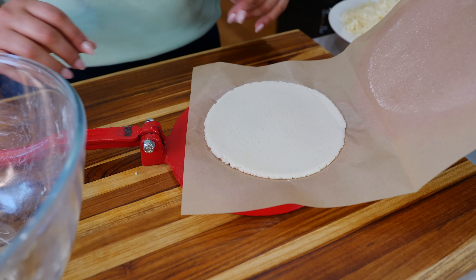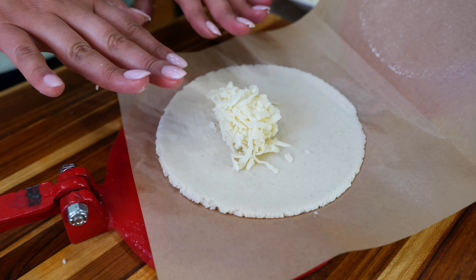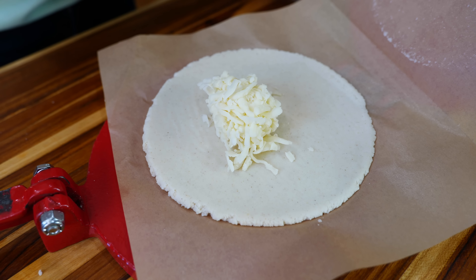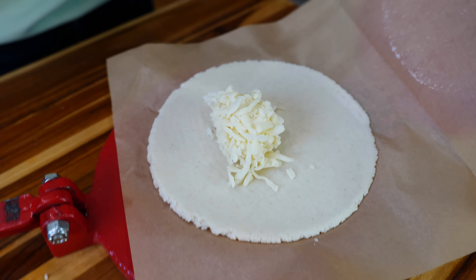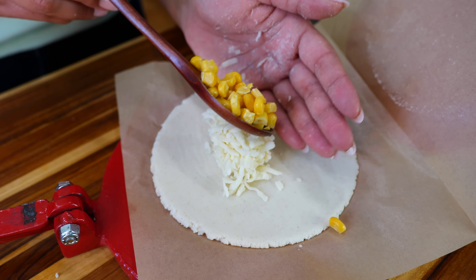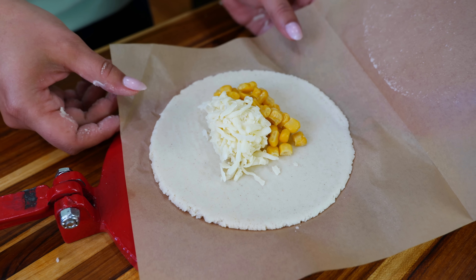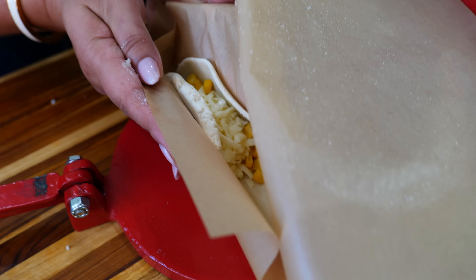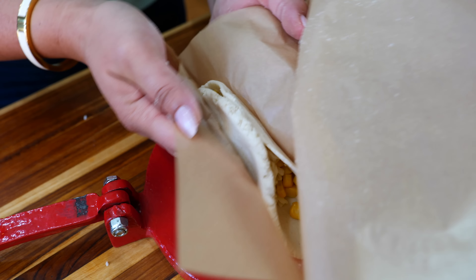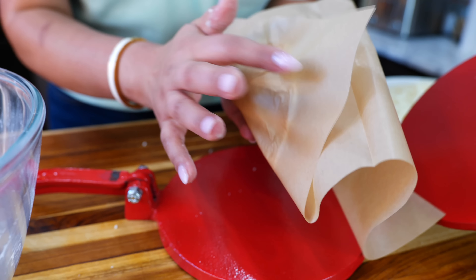That's a beautiful size. Next, add your desired amount of cheese — I like to squeeze it into a little ball so it doesn't flake everywhere. If you don't want to deal with shredded cheese, go ahead and use string cheese. Go ahead and add your desired amount of corn. The kids love this with corn and hot dog.